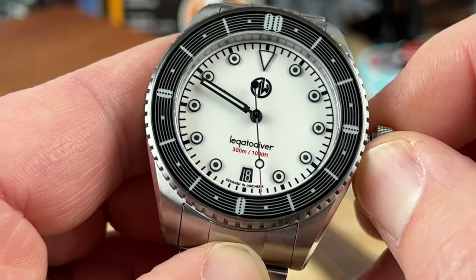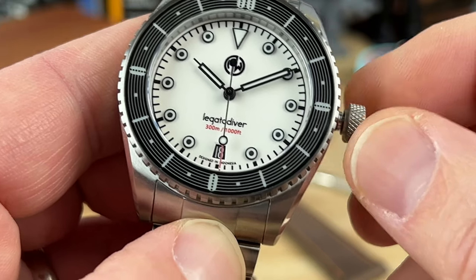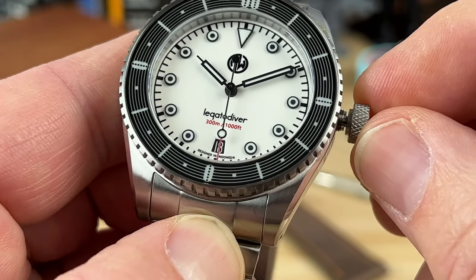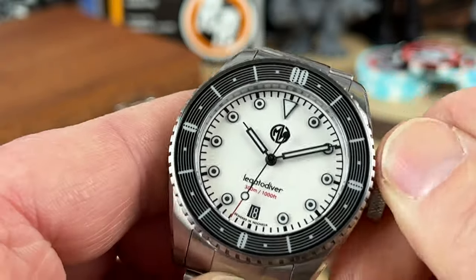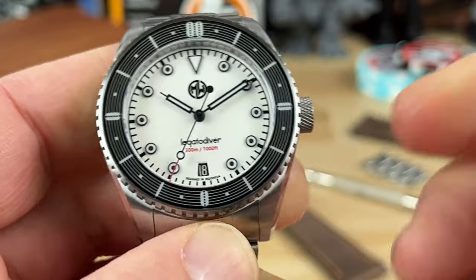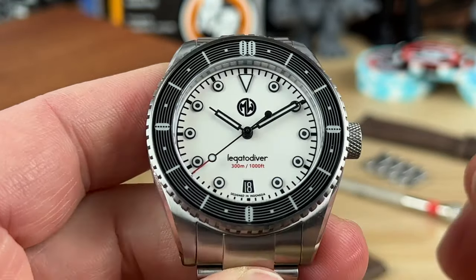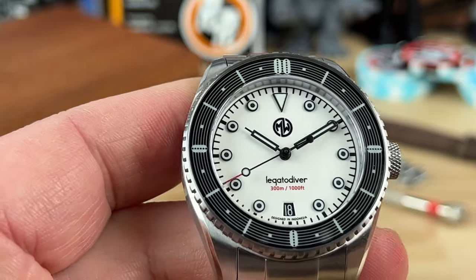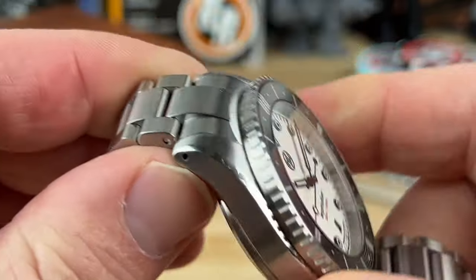He gave me a printed-out card so I can show you all the changes. The crown is really nice — very stout with nice knurling and it threads down really well. Even though it's a prototype, this has to be like 95% there. I would wear it as-is — it's not weird or incomplete like some prototypes I've received.